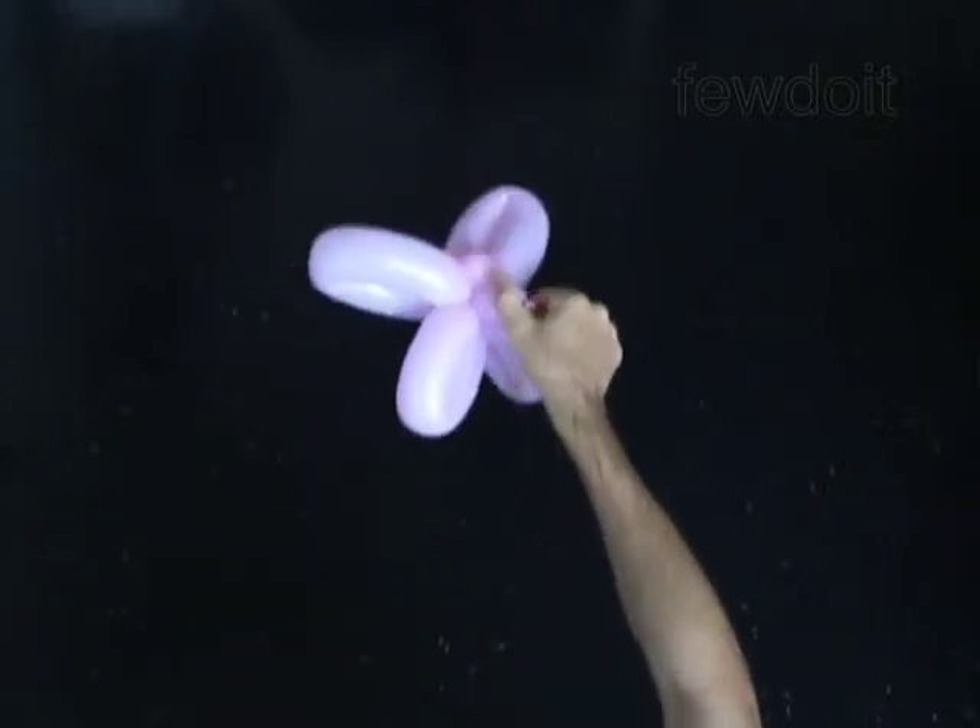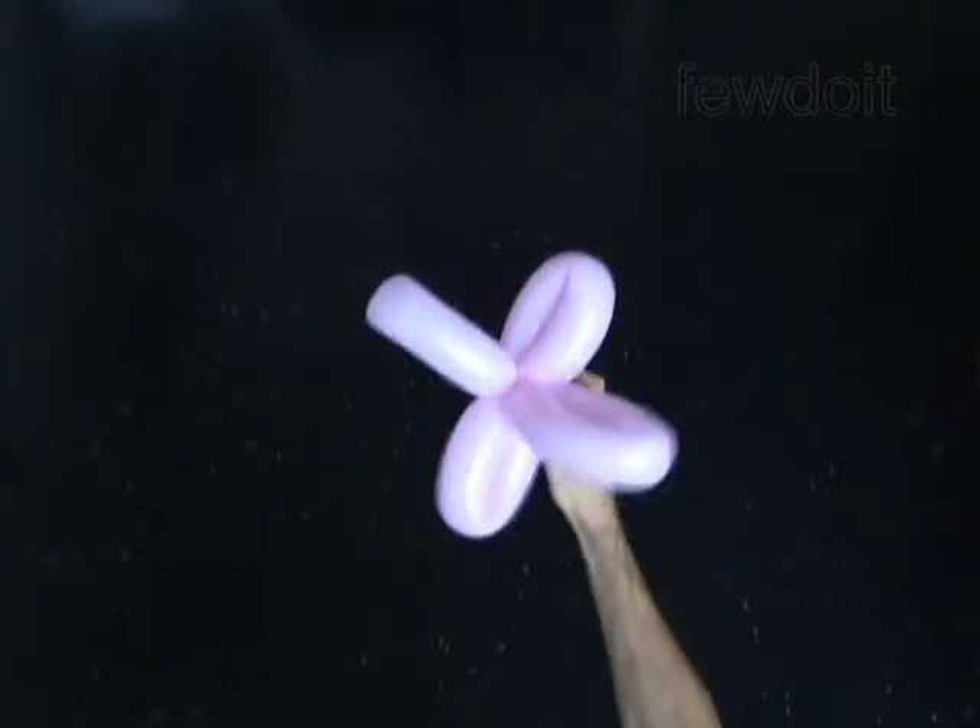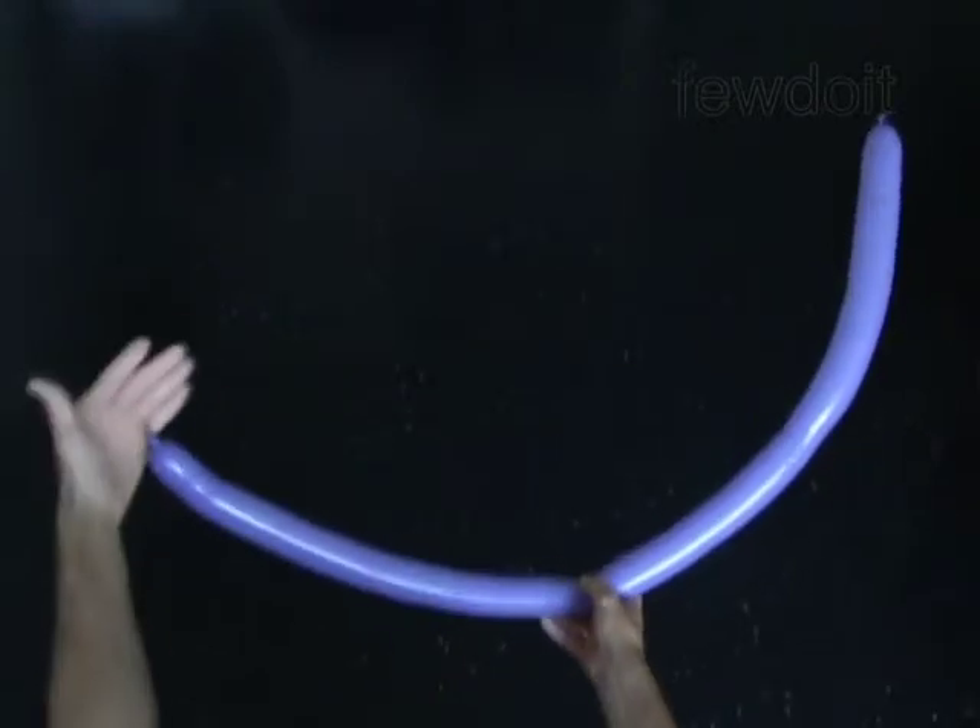You have made the first bloom. Put it aside for now. We are going to make another bloom using different techniques.